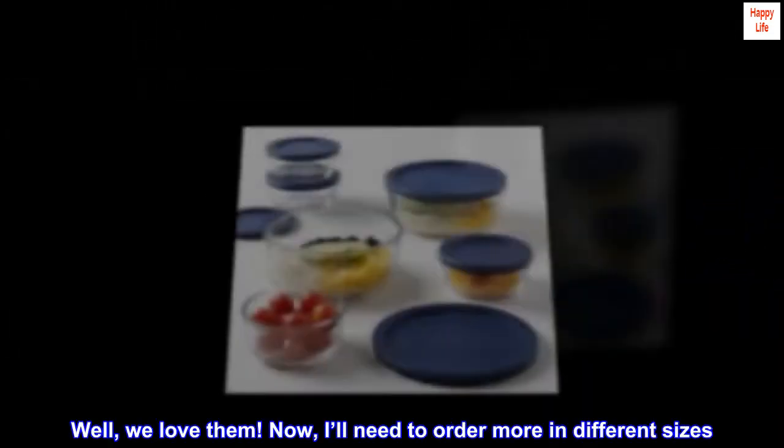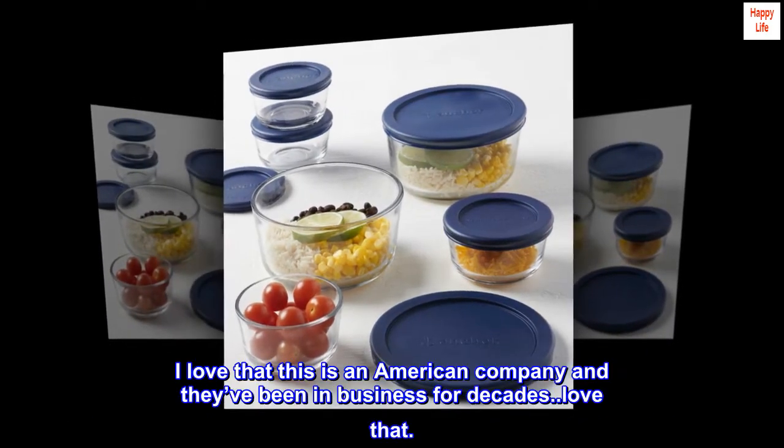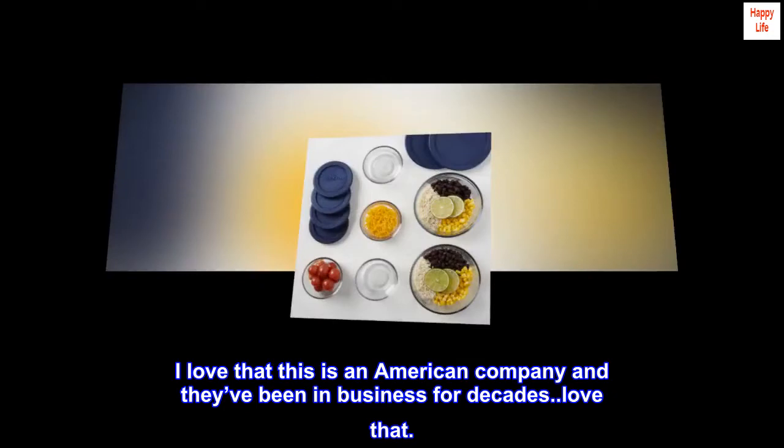Well, we love them. Now I'll need to order more in different sizes. I love that this is an American company and they've been in business for decades — love that.